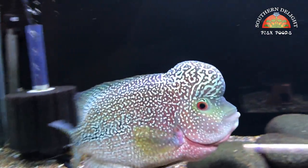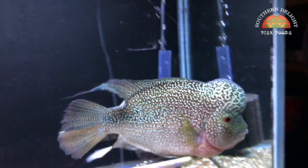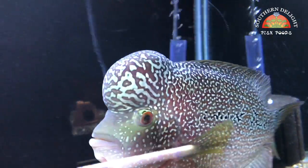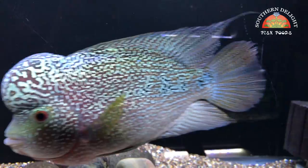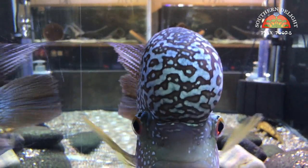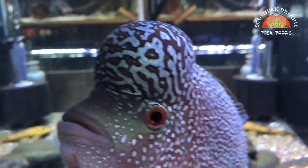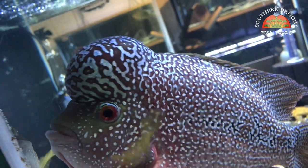Above here is Colossus, looking nice as ever. This is the Comfa 9.9 flowerhorn — doing real well. Not a whole lot else to say about him. I always like to do this angle with him — watch him come down. He always bumps his nuchal hump on the glass. Yeah, he's doing real well.